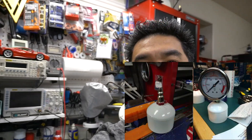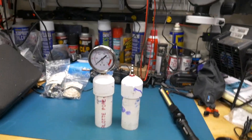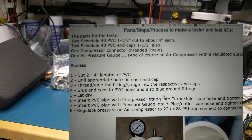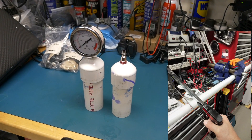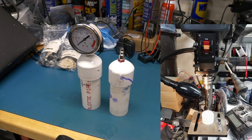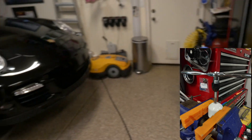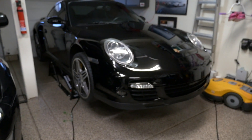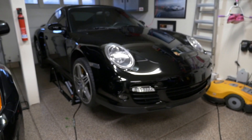Hey YouTube, in this video I'm going to test for boost leak in my 997 turbo. I made a homemade tester using a PVC pipe — parts from Home Depot, very inexpensive and pretty simple to put together. I'll follow the instructions from a forum member, The Rock — I'll attach the link below. I got the car raised up on QuickJack.